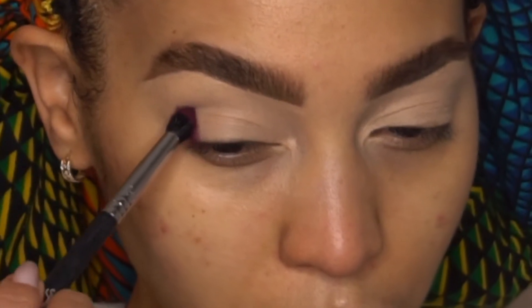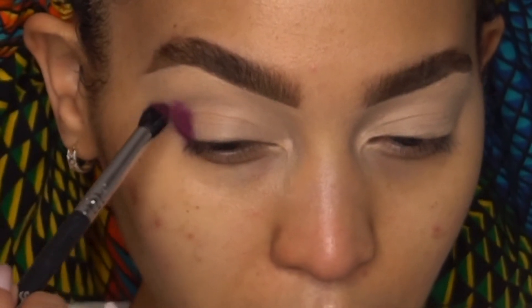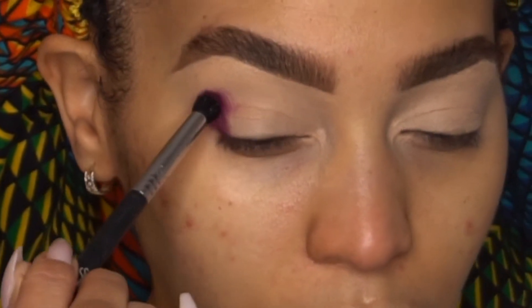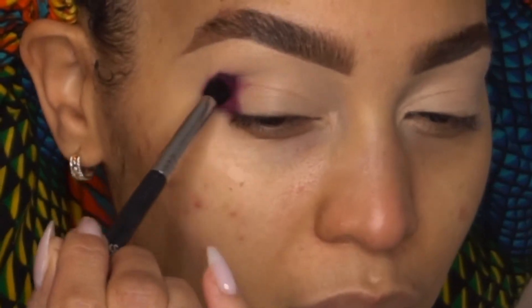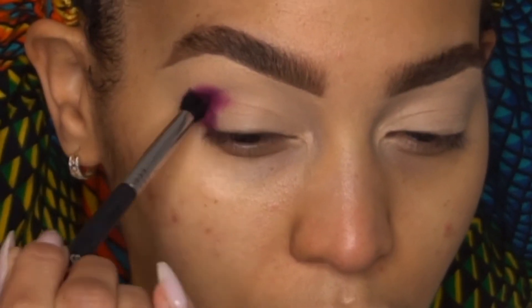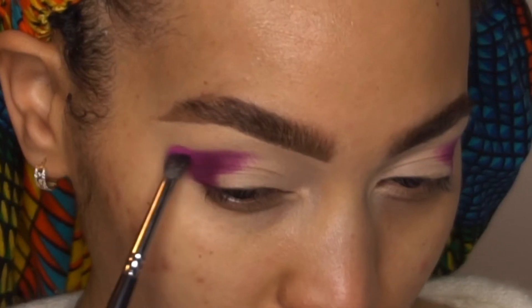Alright dolls, let's jump into this look. I like to have my brows already done. I'm taking the first color, which is Raspberry, and packing that onto the outer corner of my lid. The blending brush I'm using is a tapered blending brush and I'm just packing that color right into the outer corner of my lid.